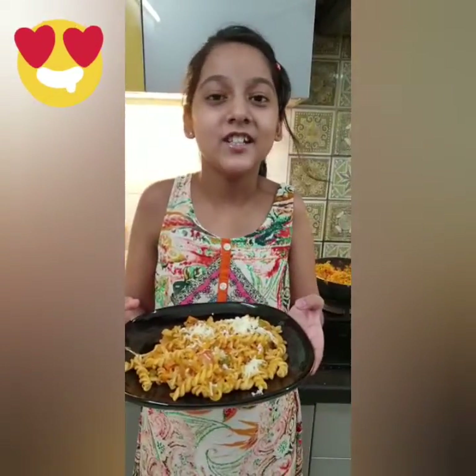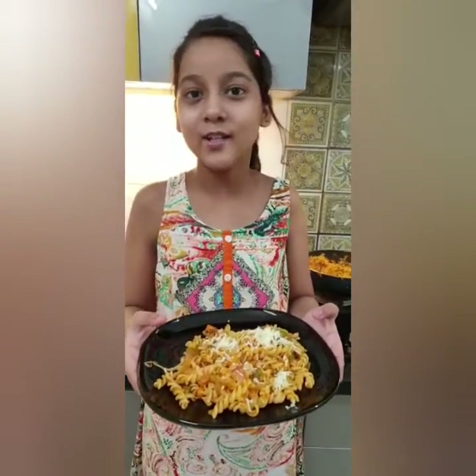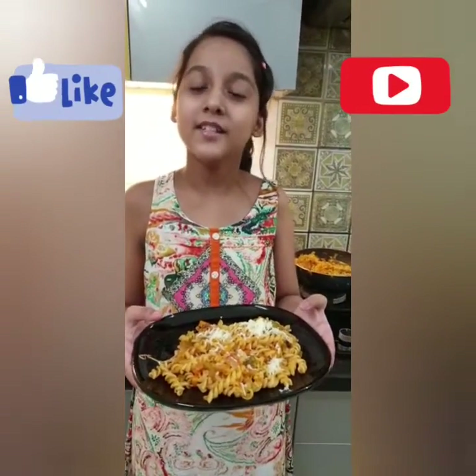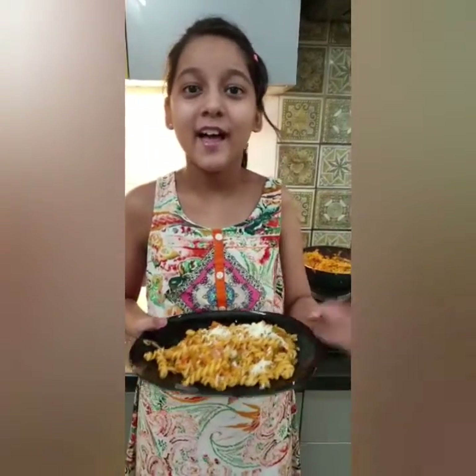This is how we make a delicious, tasty, and healthy pasta. I hope you enjoyed this video. Please don't forget to like, subscribe, share, and ring the notification bell. Bye!